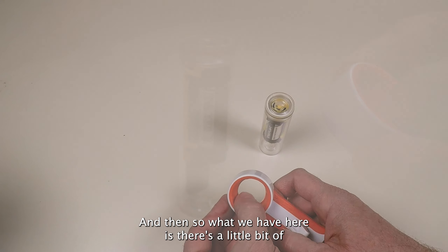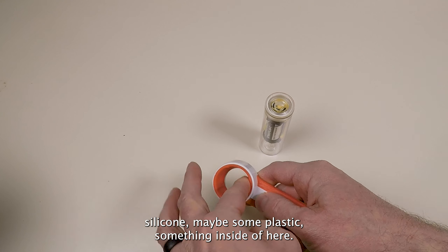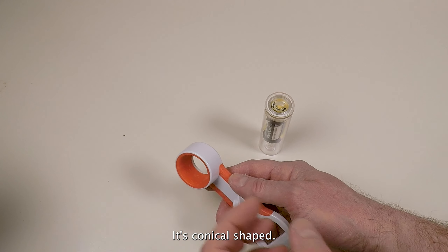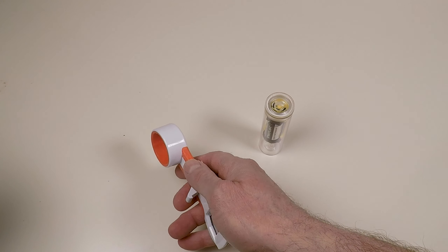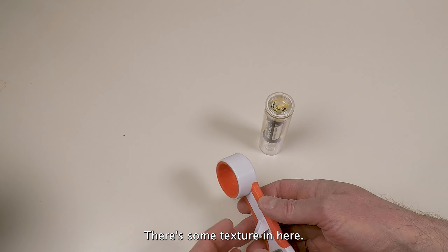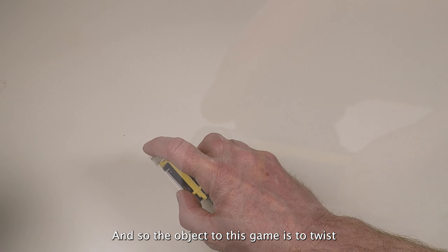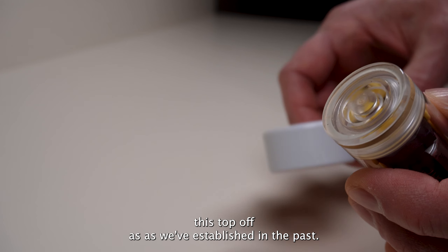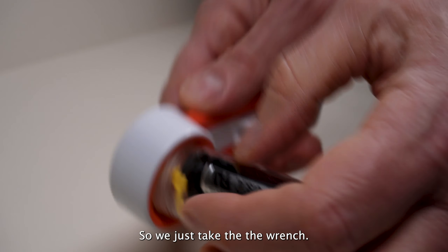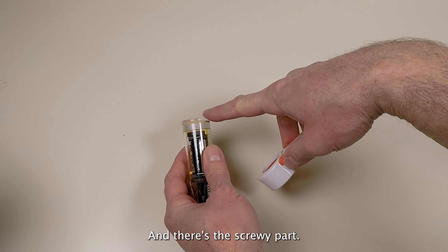What we have here is a little bit of silicone — maybe some plastic — something inside of here. It's a conical shape, so as you push down it squeezes on the lid. There's some texture in here, and the object is to twist this top off, as we've established in the past.